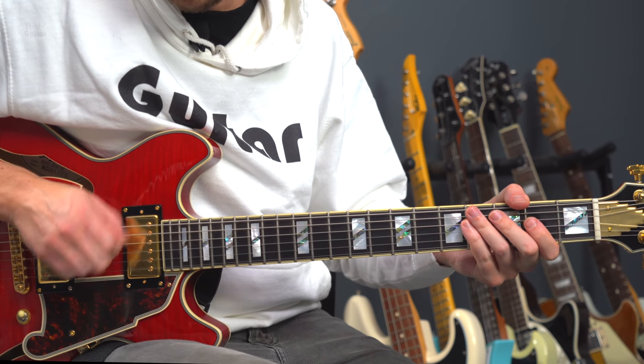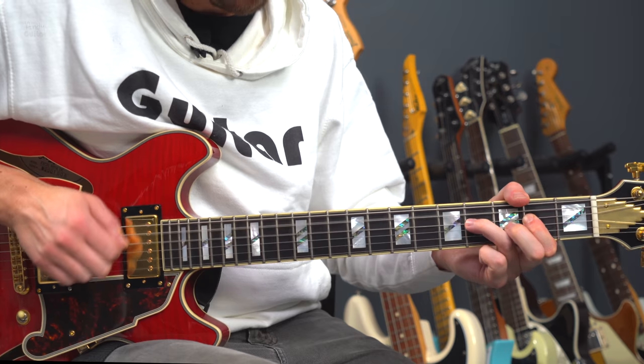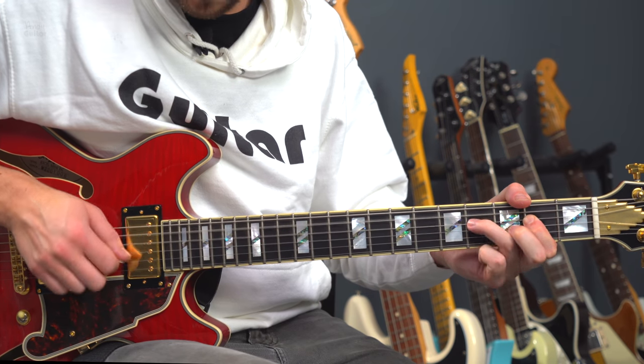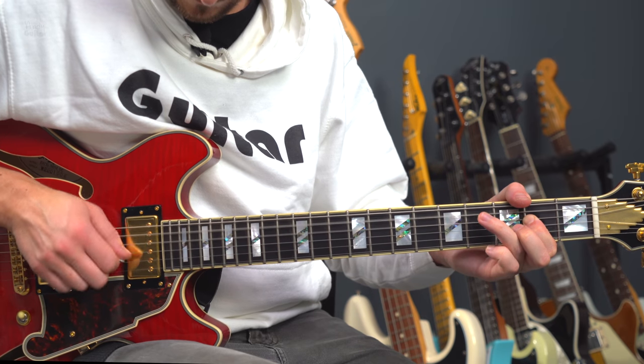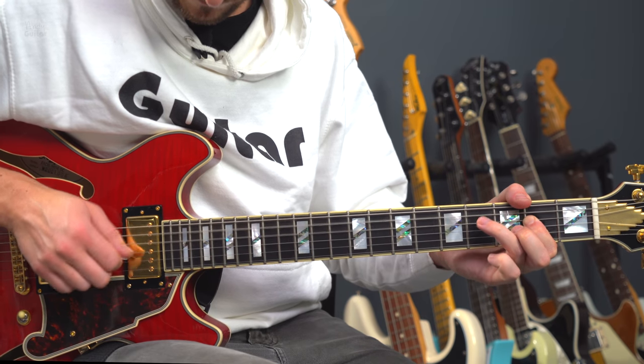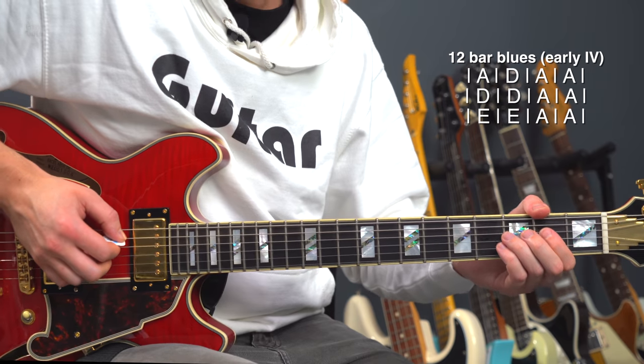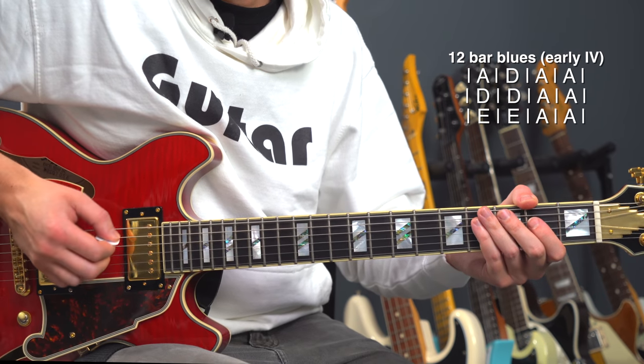Notice the very small right hand movement. That riff is using eighth strumming, so we strum eight times per bar: one and two and three and four and. That's how we count it. Applied to the 12-bar blues pattern we looked at before, it would sound like this — one, two, three, four.